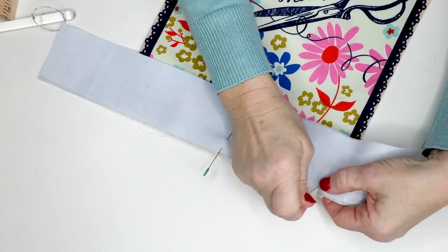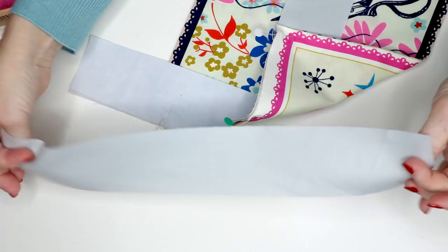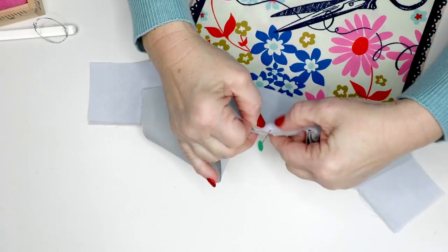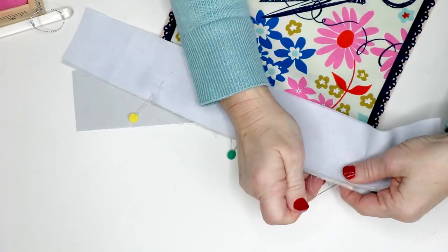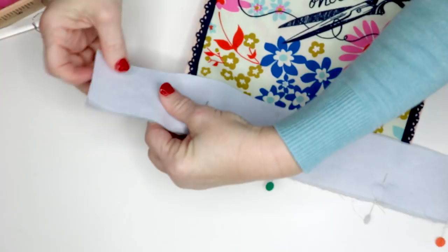This next part was kind of hard to show in the pattern — hopefully you'll understand it, but that's what the video is for. Take this and put it right sides together with the back, fold it in half, and cut a little notch out for the center. Then sandwich the bib in between the two pieces of waistband, line up the centers, and sew from one end all the way to the other with a 3/8-inch seam allowance — just sew the bottom, not across the ends.